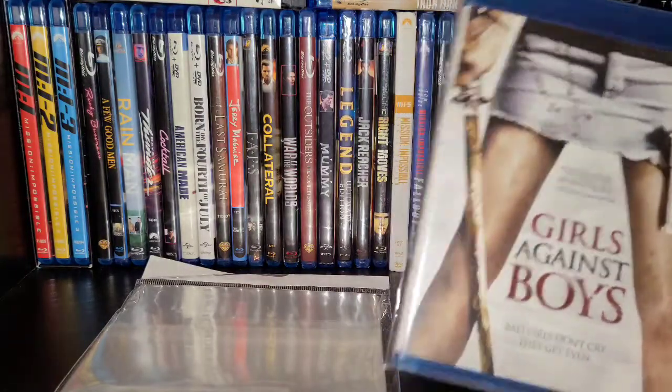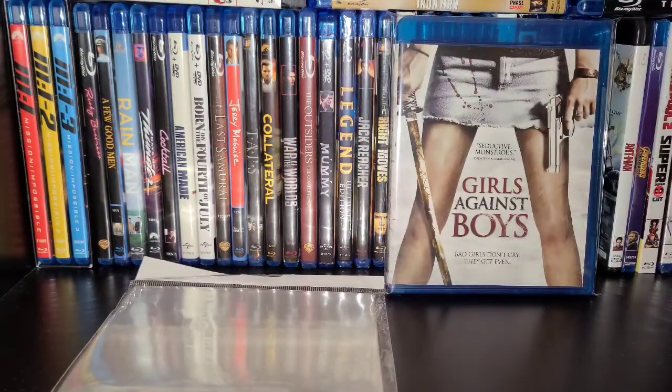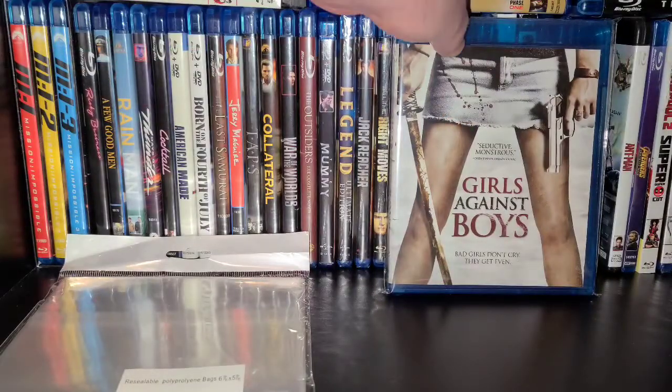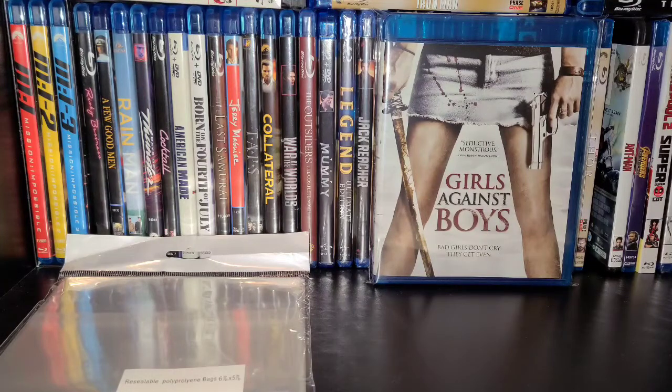They do not fit Blu-rays or steelbooks that have slipcovers. So I did a little research on YouTube and found out that you have to get the DVD-size bags — the same style but made for DVD — and they fit the ones with slipcovers and they also fit steelbooks. I have some of them coming to try them out.